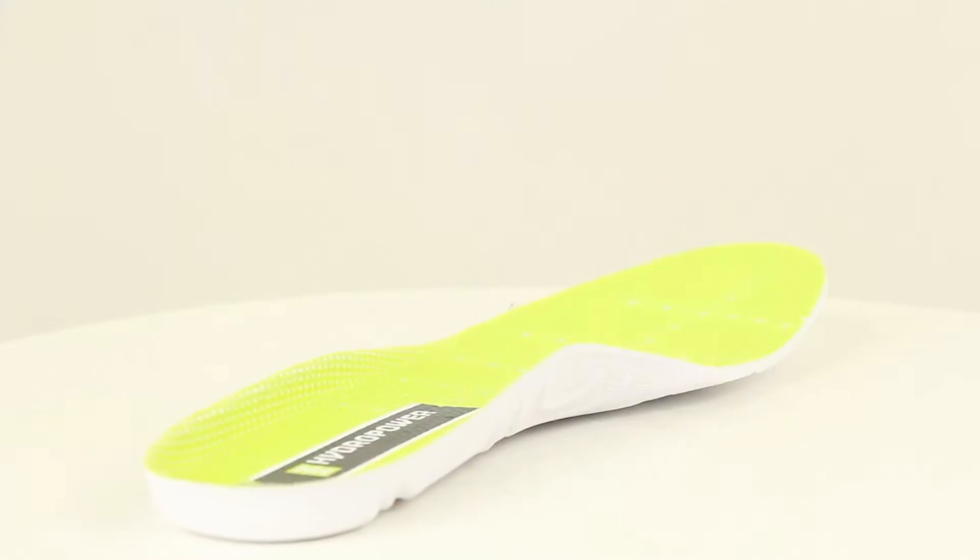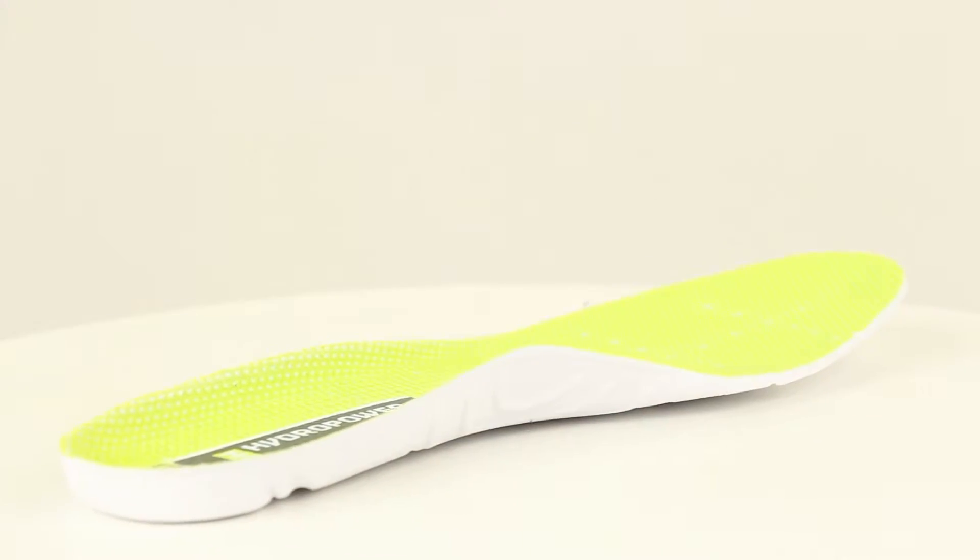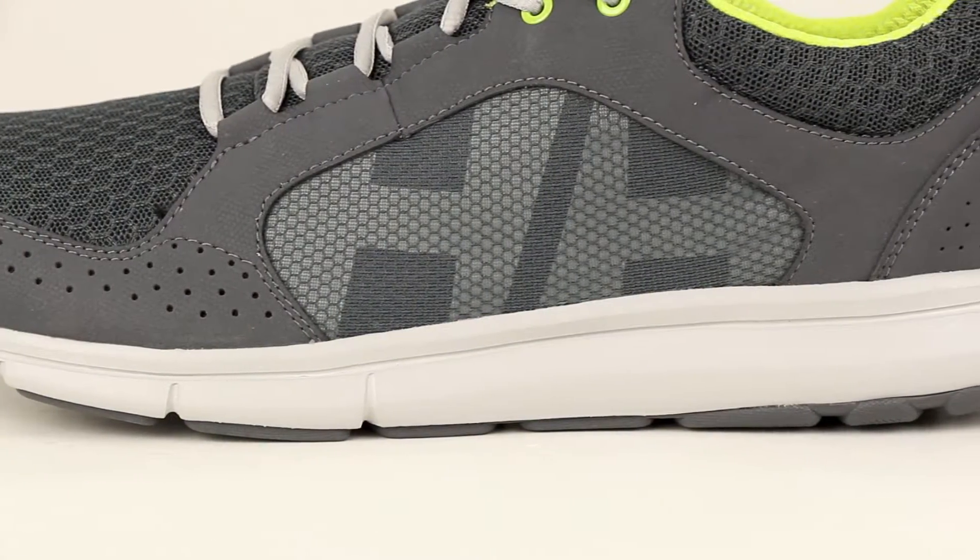Moving on to the inside, we have a high-grade EVA midsole for improved stability and comfort, along with structural overlays to keep your feet protected.